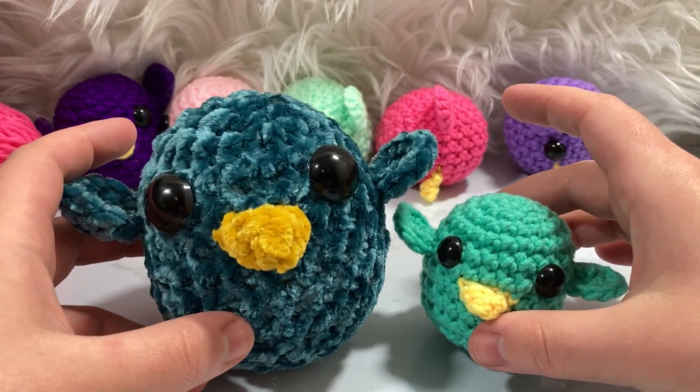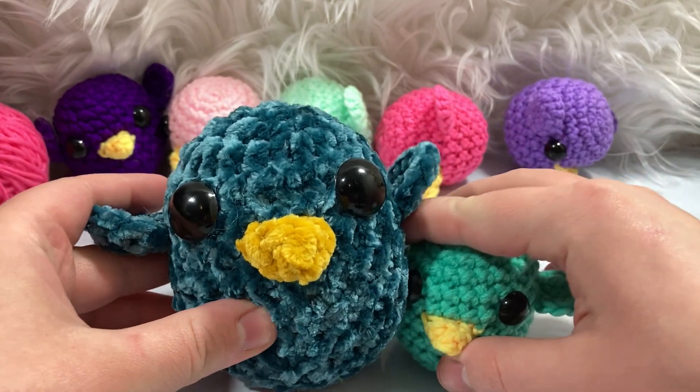Also, for size reference — holy moly, they double in size when you do plush yarn!